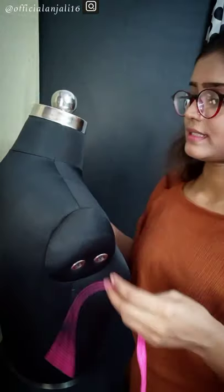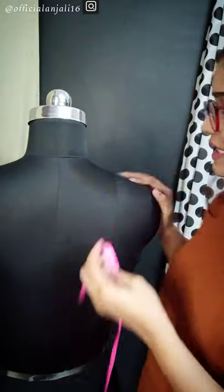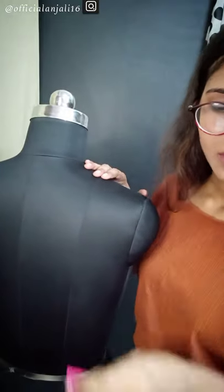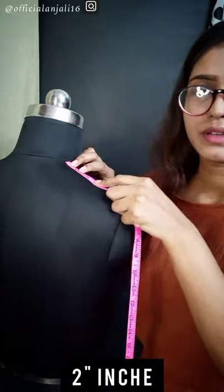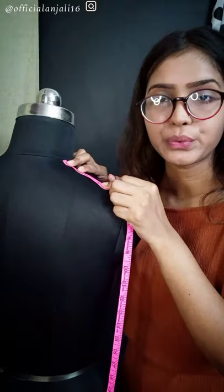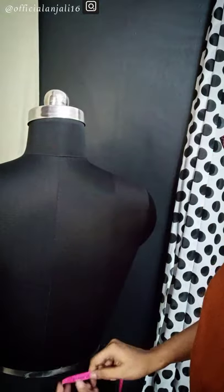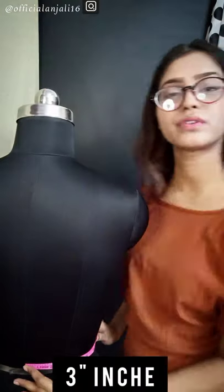The next measurement is the neck to princess length. The princess line is on the front. I will show the princess line in the next video — the line is called the princess line. We will measure the distance between the two points; this is 2 inches. The princess line is measured here — this is 3 inches only.